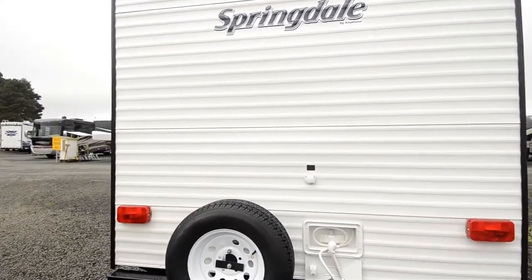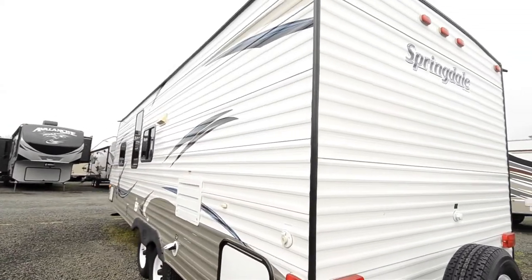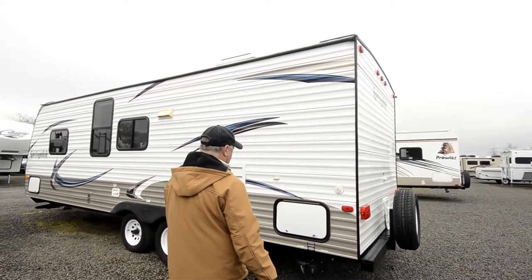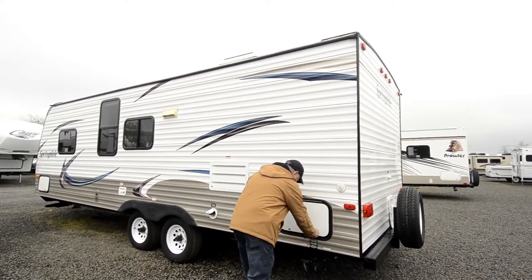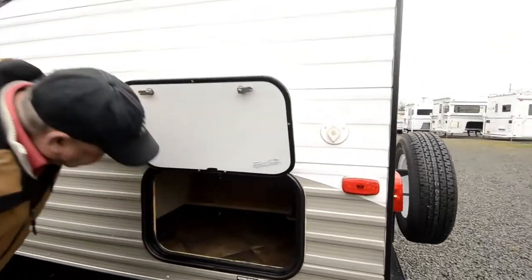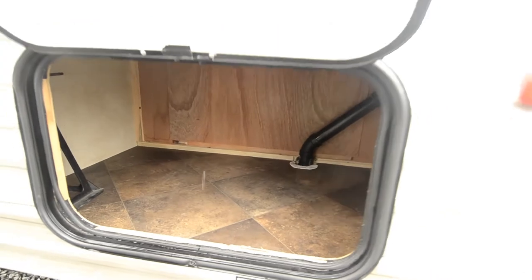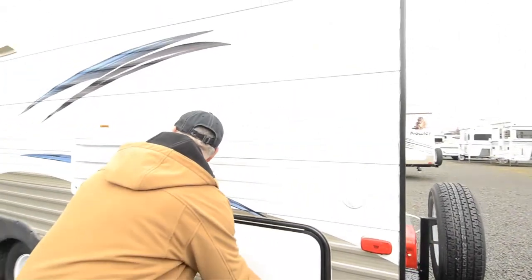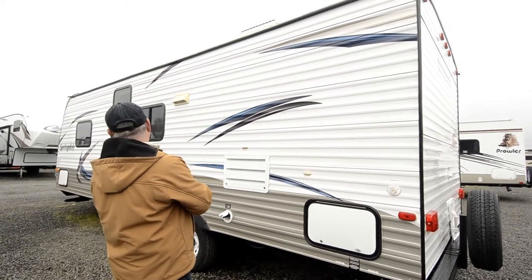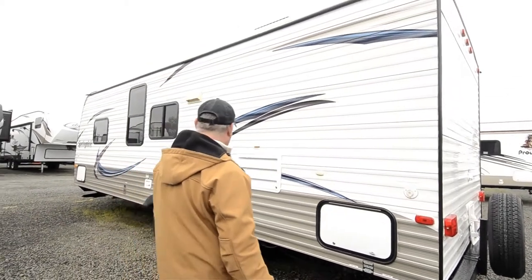On this side of the trailer, most of your hookups are going to be over here — power cord right here, fresh water hookup connection right there, and a sewer connection right here, and more storage. So you have another storage compartment back in here — good outside storage overall. Pretty impressed with the condition of the graphics; they look pretty good, not horribly faded or peeling or coming off.